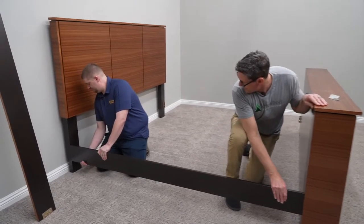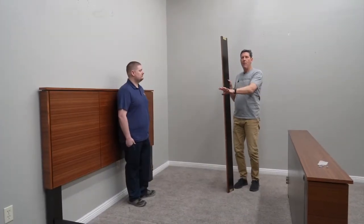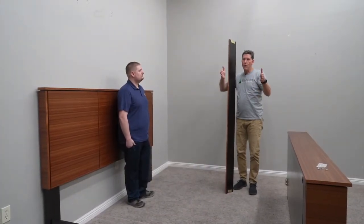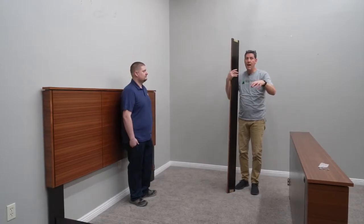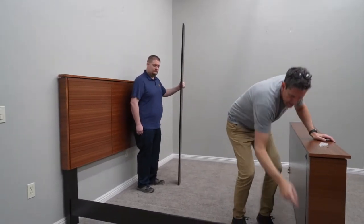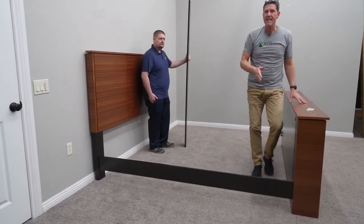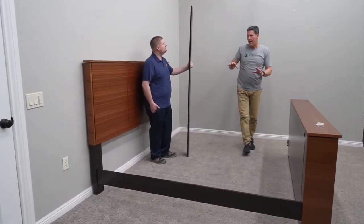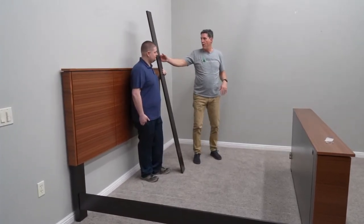Now that I've got this side in, my helper will slip the other side in. Now we've got that rail in, and sometimes you have to wiggle the footboard or headboard around a little bit to get it to seat all the way down. It's also okay, with a soft-soled shoe, to click that down into place. You want that to seat down in, and you might have to manipulate the headboard or footboard a little bit to get it to go in.